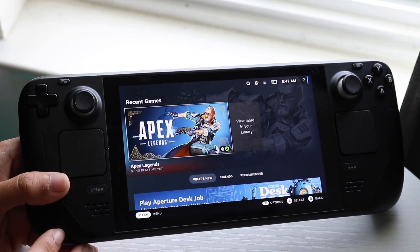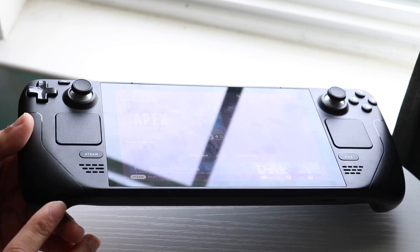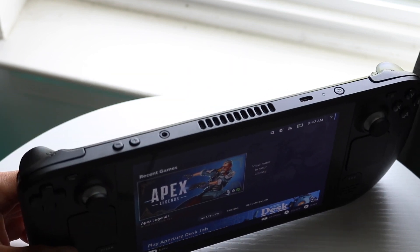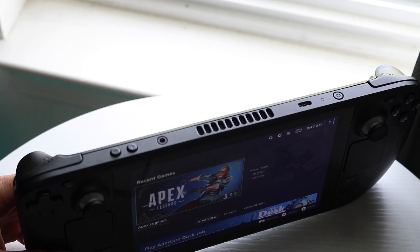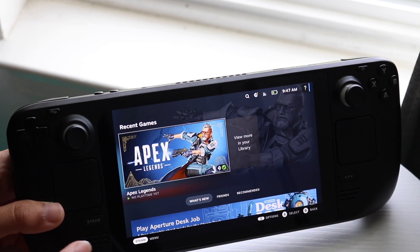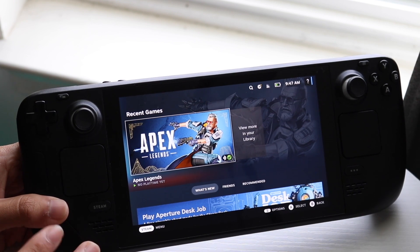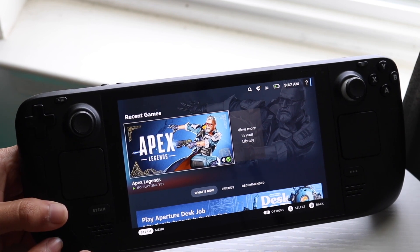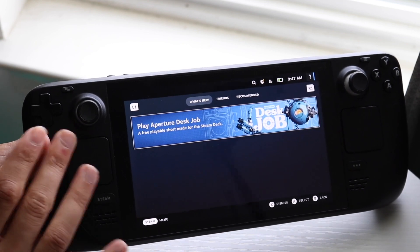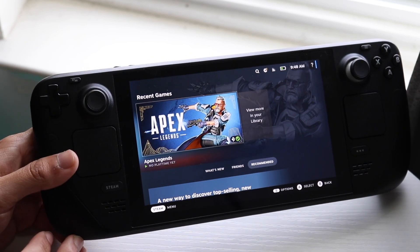If that's still not working, within your Steam Deck at the very bottom or top you have your USB Type-C charger. Make sure your USB-C charger is plugged in and you're actually powering this console up. I've seen lots of cases where someone will try turning on their device but it's not charged. Make sure your console is charged up and that can fix this problem for a vast majority of people.